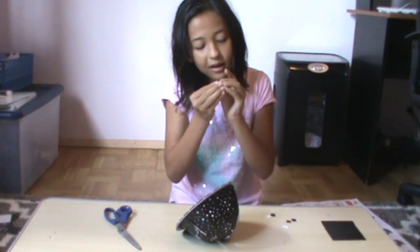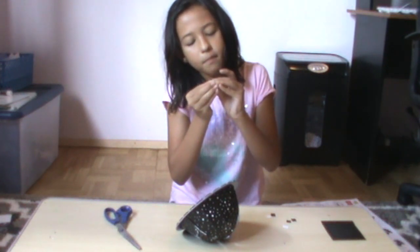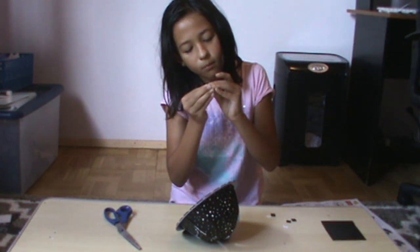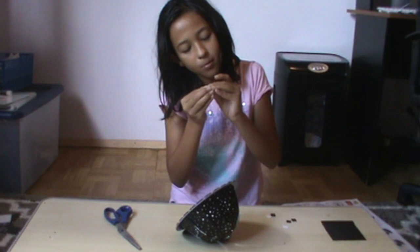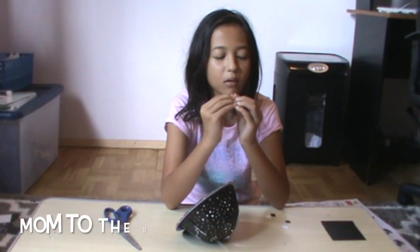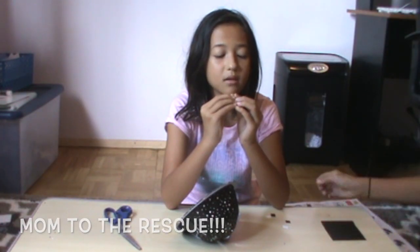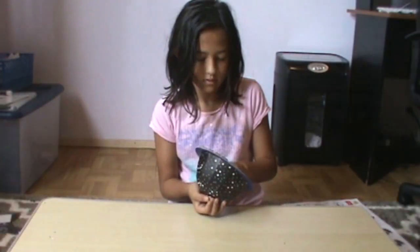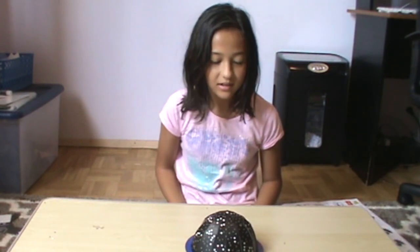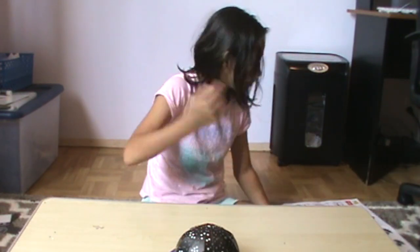I need scissors. So, peel this sticker — come on. I'm having some technical difficulties here with this sticker. I finished putting on our stickers. It's finished now. Hopefully I didn't cover up any of the stars, but yep, there's our dome.